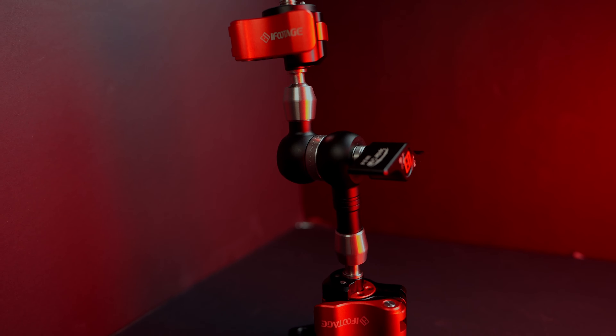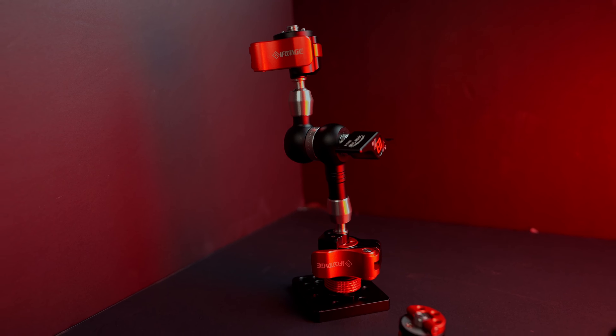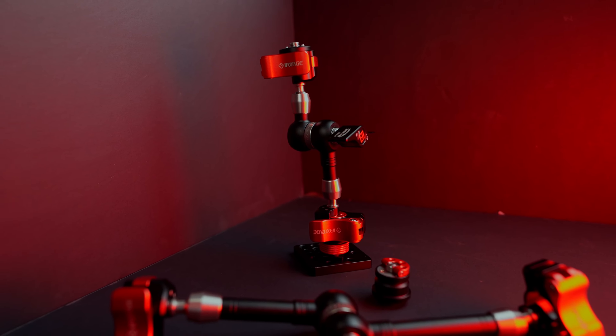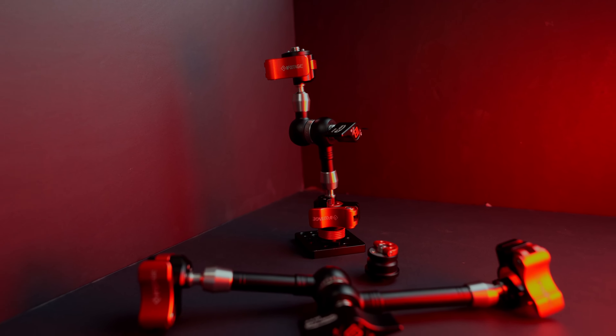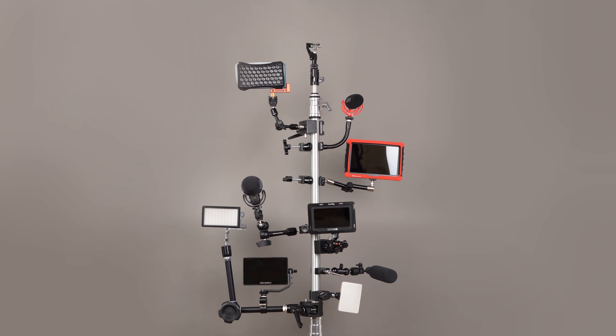Hi, today we're going to take a look at the second product sent to us by iFootage. These are the SpiderCrab arms. Today we're taking a look at two very exciting arms developed by iFootage called SpiderCrab, and as we're going to show you, these are game-changing arms that are truly revolutionary in several important ways.